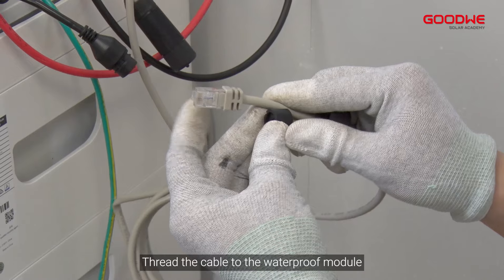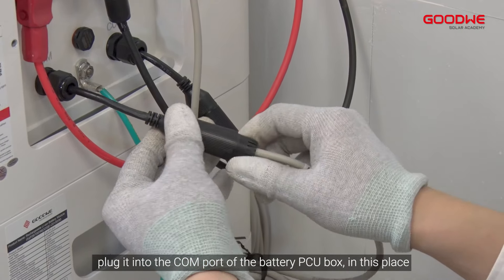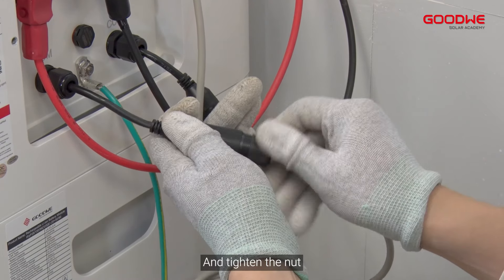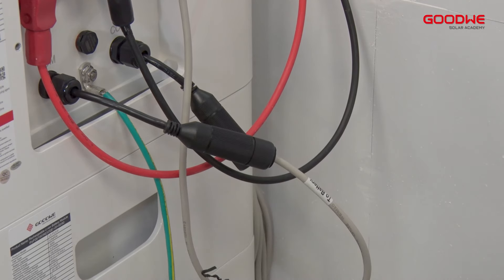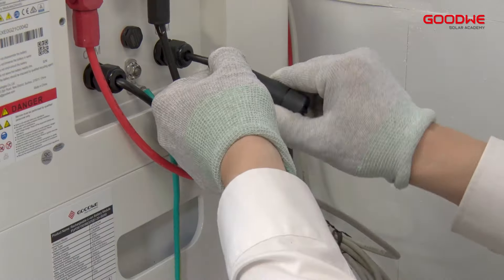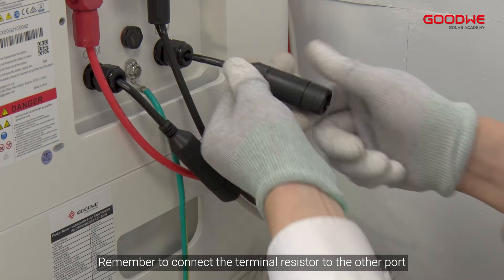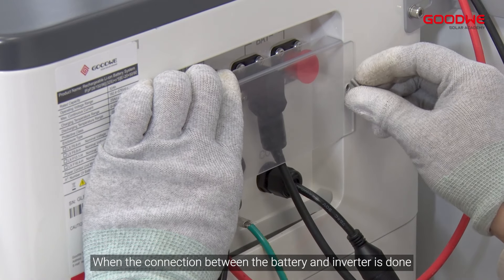Thread the cable to the waterproof module and plug it into the COM port of the battery PCU box. Tighten the nut. The two communication ports are the same — you can connect the cable to any one of the two communication ports. Remember to connect the terminal resistor to the other port when the connection between the battery and inverter is done.